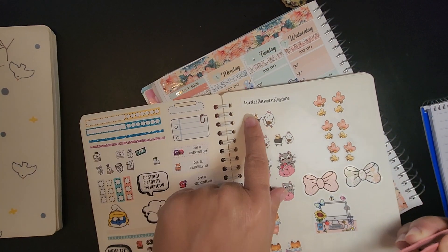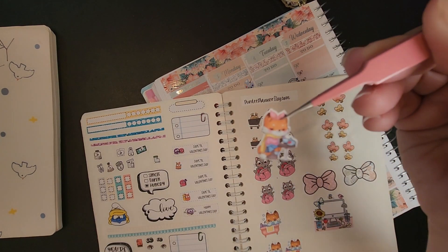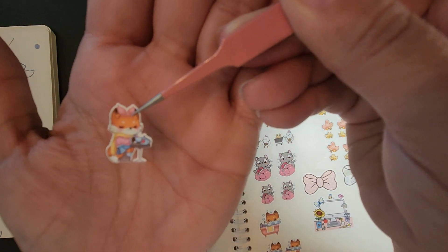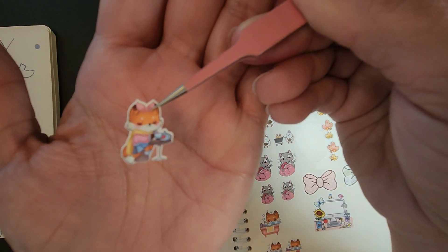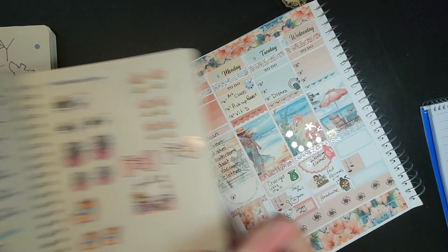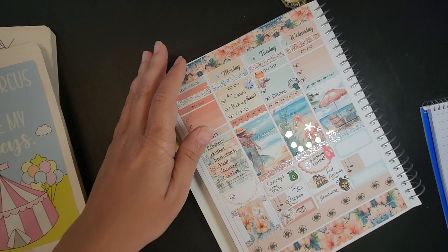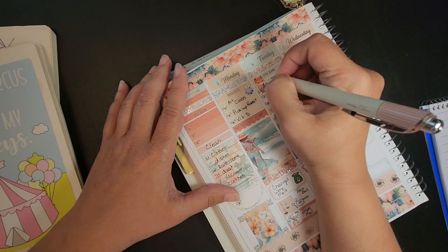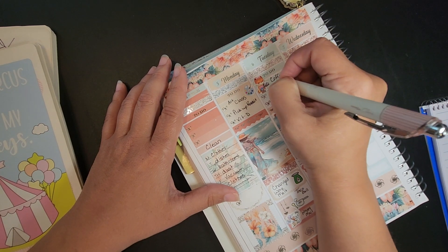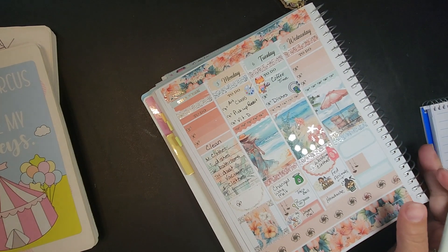This one here is by Purdee Planner on Etsy — it's her little box and she's got a coffee, so I'll just use this one to mark coffee.